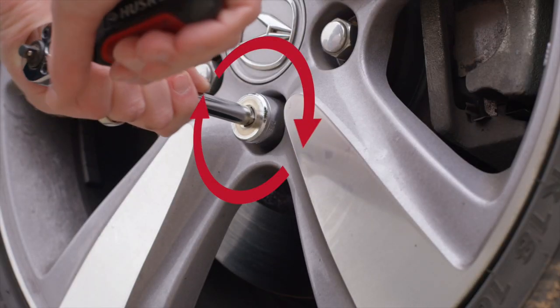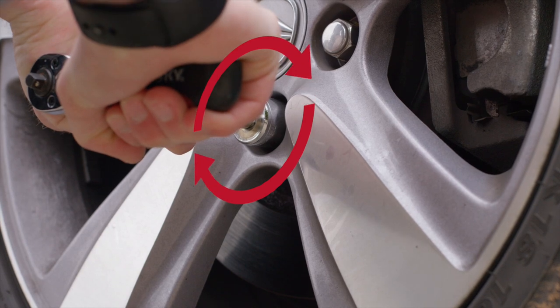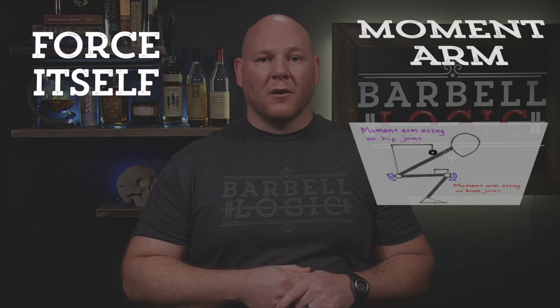A moment force is a force that has a tendency to rotate an object about an axis, just like when you pull on a wrench to tighten a bolt or the lug nuts on your car. There are two components to the moment force: the force itself and the moment arm, which is the perpendicular distance between the direction of the force application and the axis of rotation.